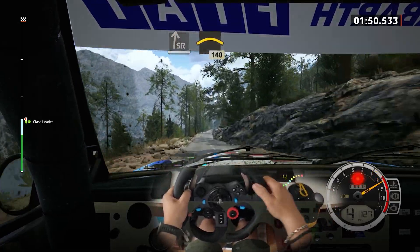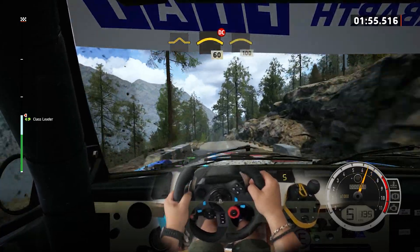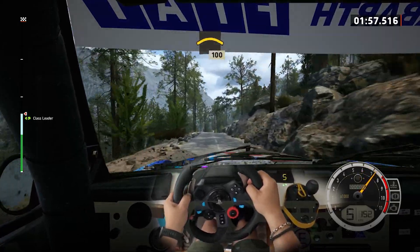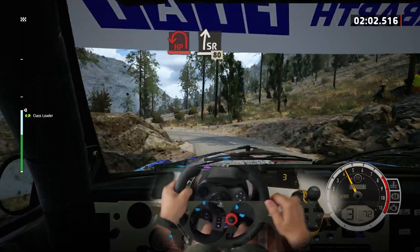Right of the bump and left of the crest, don't cut. 60, slowing. Right of the crest. 100, open, hairpin left, tightens. Into slight right. 80.